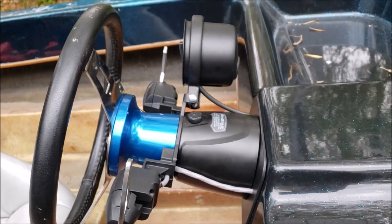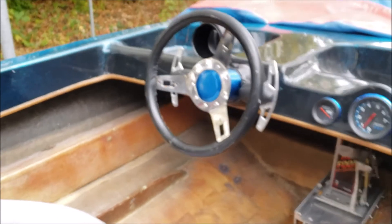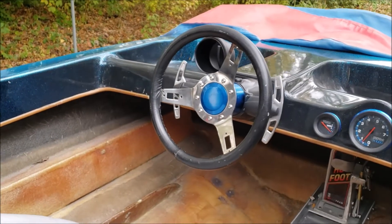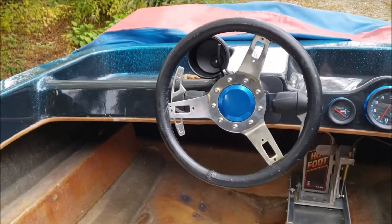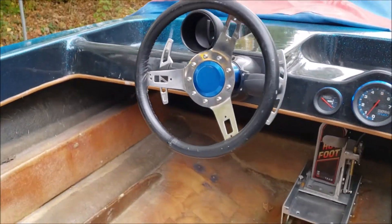As you change the angle on it, it actually lines up just about perfect with the steering wheel — it's really easy to grab, and I think it's going to be really safe.